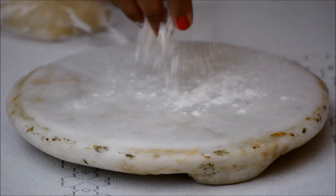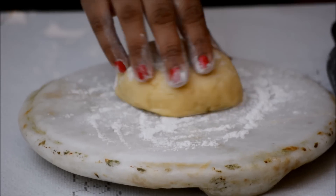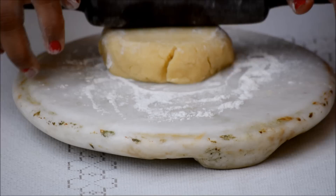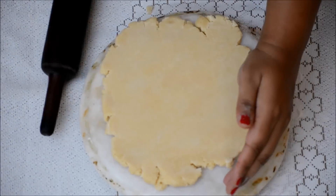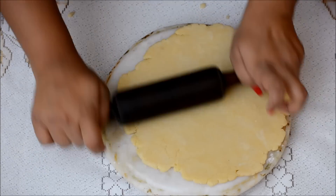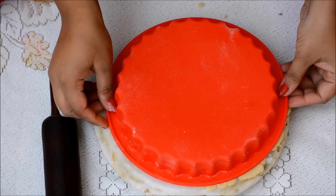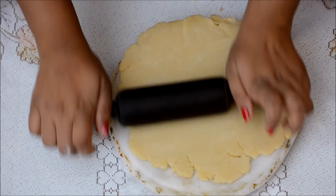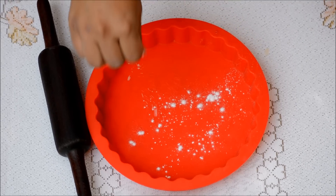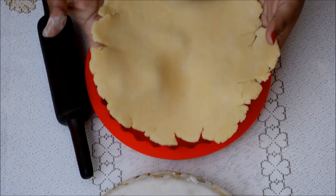Here comes the lovely apple pie making. Lightly dust your work station, rolling pin, and your pie dough, then gently roll the dough. Place your pie mold in the center to check it's big enough, then sprinkle the pie mold with a little bit of flour and gently place the dough into the pie mold.